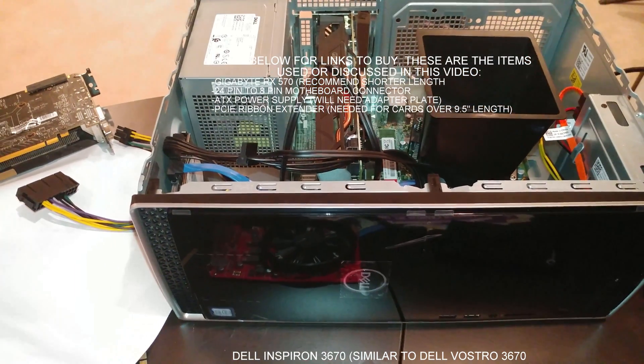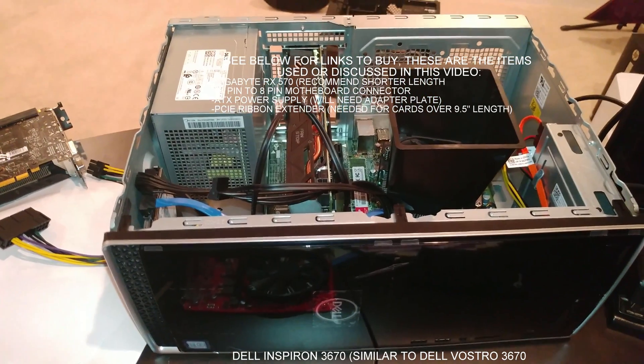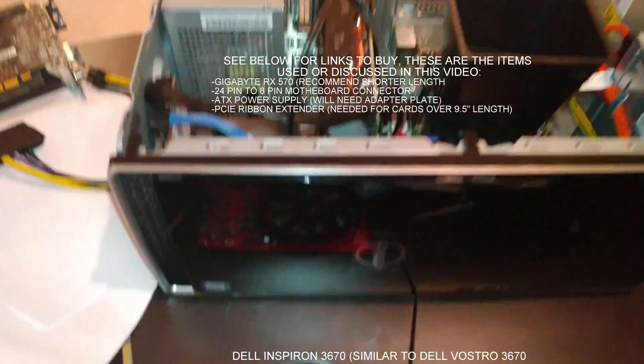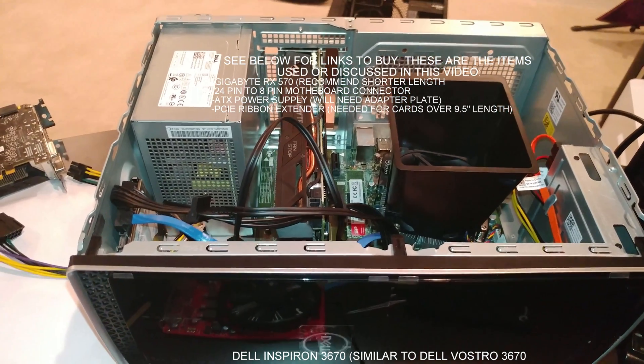Alright folks, I have gotten numerous questions on whether certain video cards would fit in the Dell Vostro. Normally you have a small card in there that doesn't require the 6 or 8 pin connector.